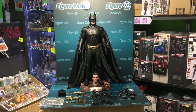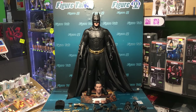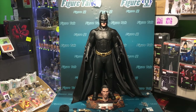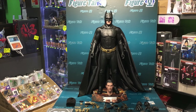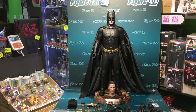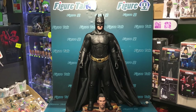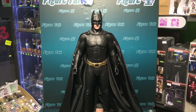Welcome to Figure Talk of Toys TV, episode 83. This time we're going to review not a 1/6 scale but a 1/4 scale figure from Hot Toys — the Batman from Batman Begins. This is a huge piece.